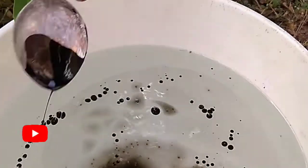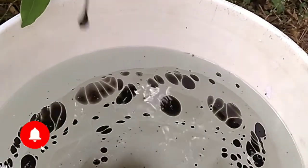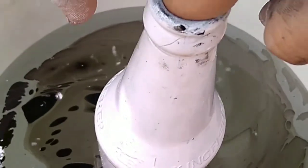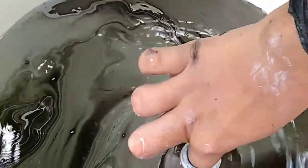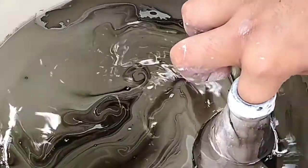Next, I am going to paint the bottom of the box. Let's put the bottom of the box.